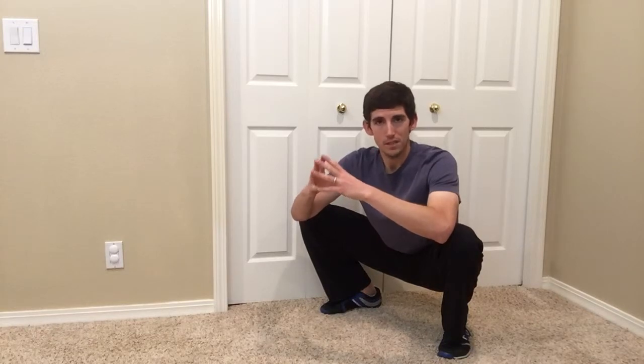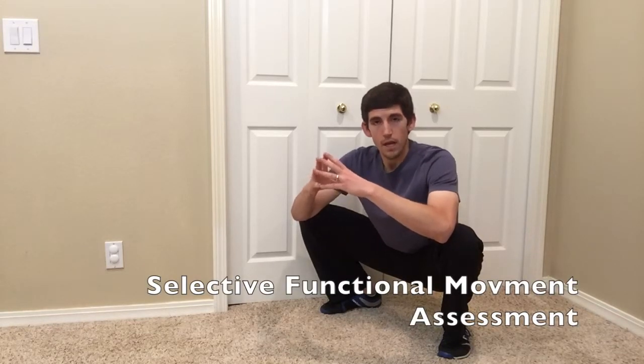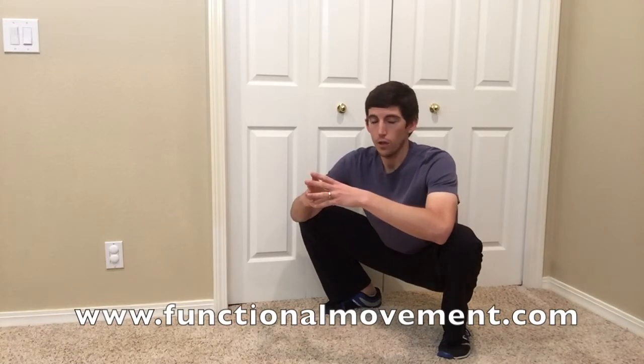However, if you do have pain, regardless of whether you're able to squat below parallel or not, you need to see a medical professional like a physical therapist, athletic trainer, or chiropractor who possesses the assessment criteria known as the Selective Functional Movement Assessment. The best resource to find these professionals is simply going to functionalmovement.com and looking up someone in your zip code.